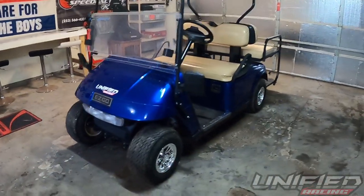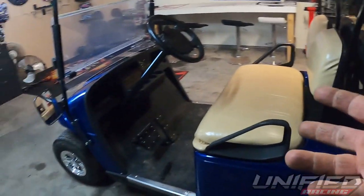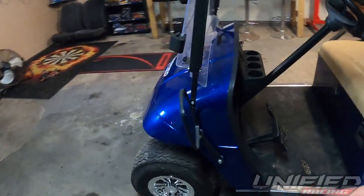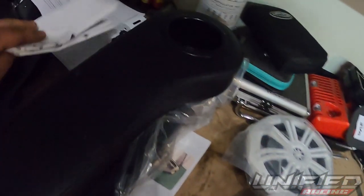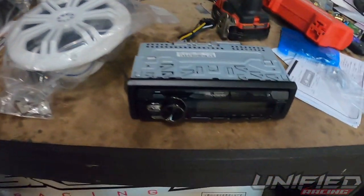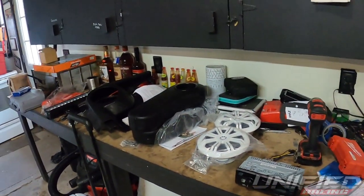Hey, what's up guys? I just bought myself a golf cart — not too shabby — but it's lacking some upgrades. How am I supposed to go out to the racetrack if I don't have any beer holders? I noticed the light didn't work either, so we're going to do some upgrades: install a light bar, speaker pods from Amazon, armrests for the rear, marine speakers, and a head unit. I'll show you guys how I get this done.